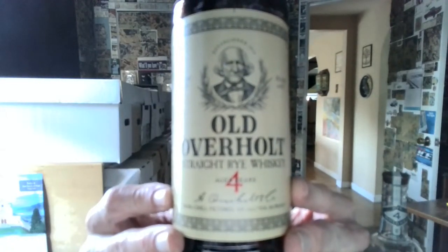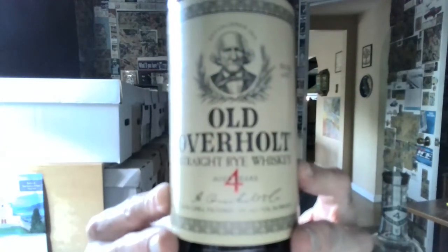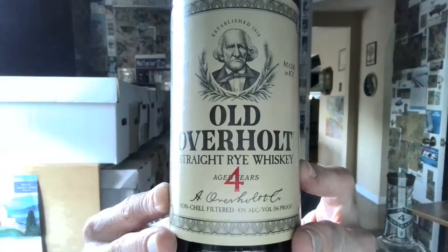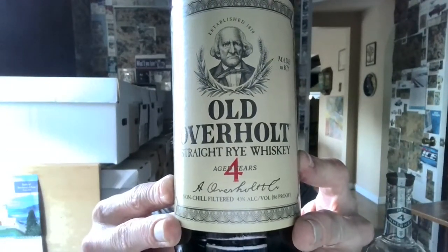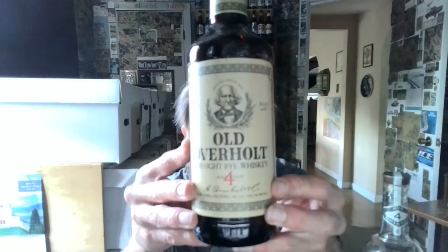Hello and welcome to this afternoon's taste challenge. I have two American rye whiskeys, both aged four years. Here is Old Overholt, introduced in 1810. This version — aged four years — was introduced in 2022. It's 86 proof, non-chill filtered. I bought it at a Doormax for $19.99, then saw it at Total Wine for a dollar less the following week, so I could have saved a dollar.